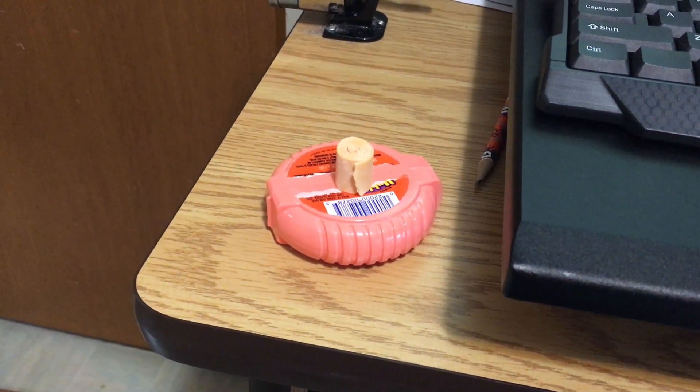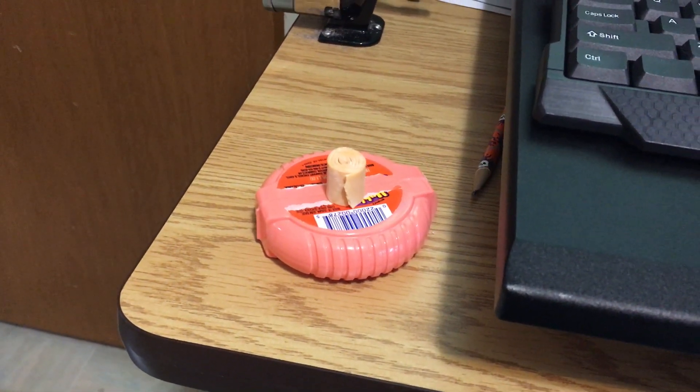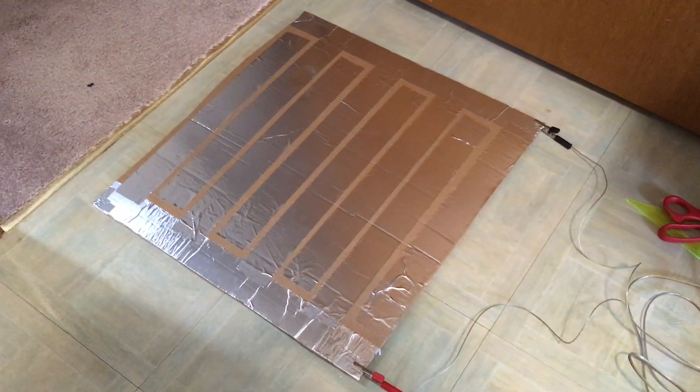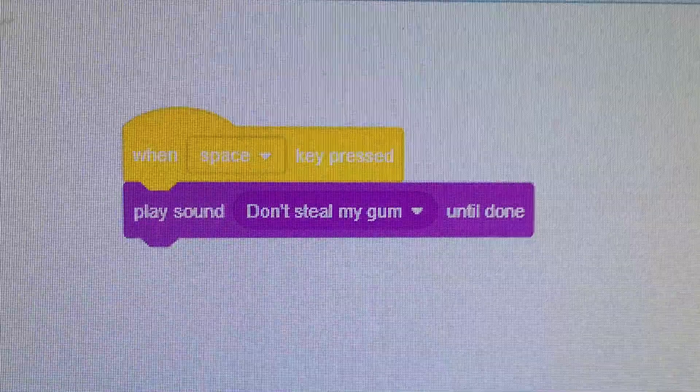Someone's been stealing my gum — that's terrible. To make sure nobody steals my gum, I've made a gum alarm! No one can steal my gum anymore. So I've made a Makey Makey foot pad alarm system. When somebody steps on the connection, it activates a little bit of Scratch code on my computer that says whenever the space bar is pressed, it'll play a sound.